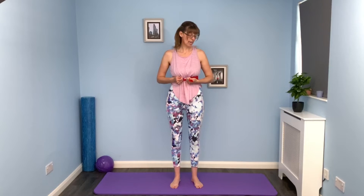Drop the shoulders - even if you've got your hands on your ribs instead of the band, drop the shoulders, widen the collar bones, and lengthen through the back of the neck.